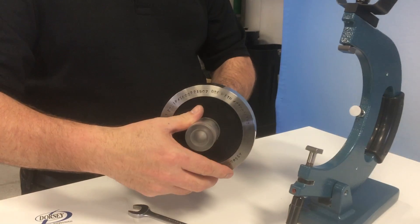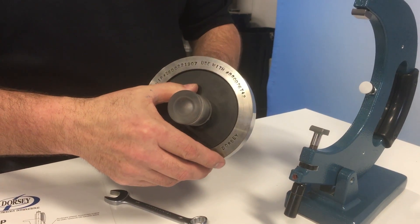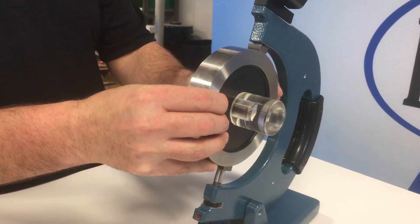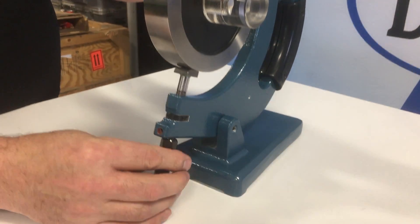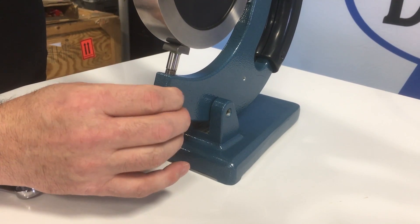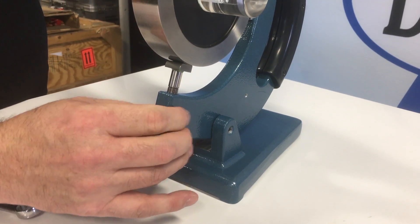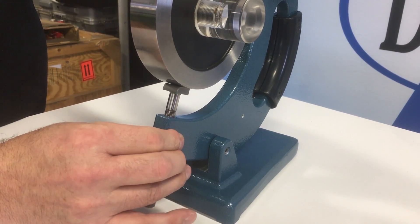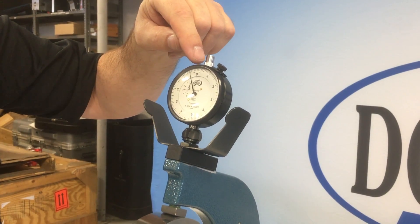Next, we are going to set the gauge with a 5.2 inch master disc. Place the disc between the anvils, then adjust the lower anvil with the adjusting nut until you get a zero reading on the indicator.